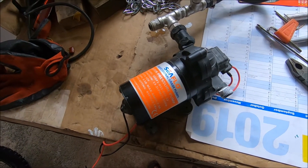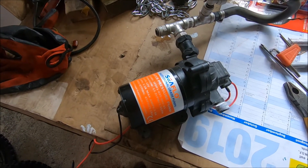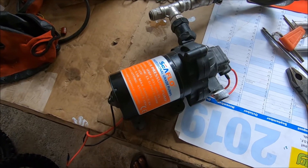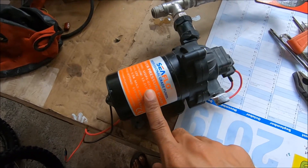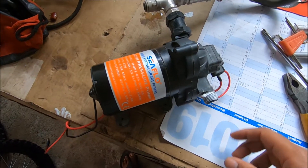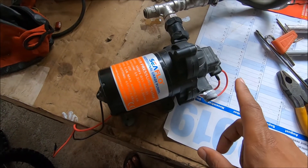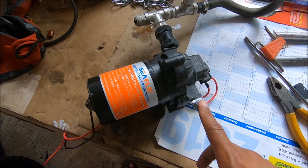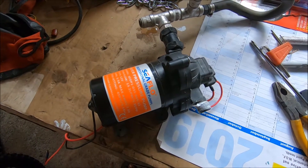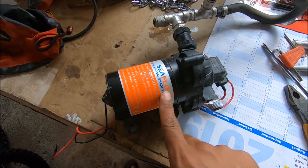Here we have a Sea Flow aftermarket water pump for a boat, motorhome, campervan, or RV. The problem with this pump — which is only about two years old — is that when you open the water at a constant flow, like during a shower, the pump would cut off and cut on. That should only happen if you open the tap just a little bit, not at a constant flow.